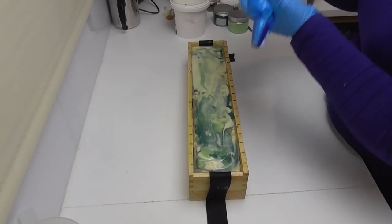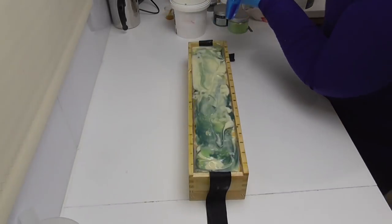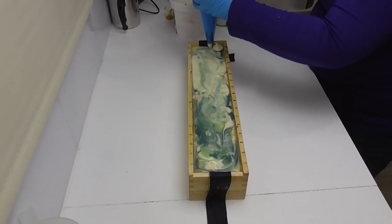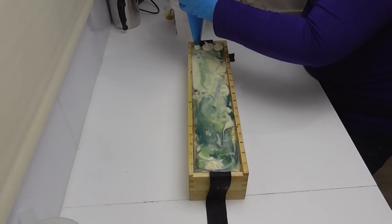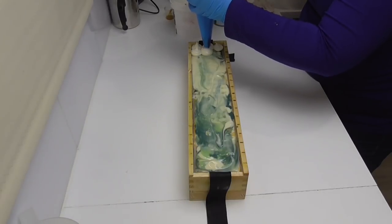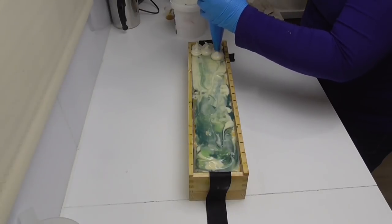I've got my piping ready with a standard open round tip on my piping bag, and I'm going to pipe three dollops along here. I'm not really wanting them to look like anything specific - I just want this as a high-top soap to show off the embeds I've made to go on this one.